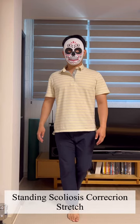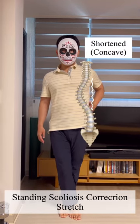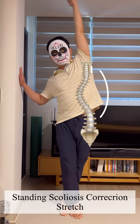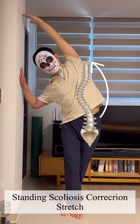Stand beside the wall with the concave shortened side of the spine furthest from the wall. Take your arm on the concave side up towards the ceiling and over towards the wall, and touch the wall if your mobility allows. It is a strong stretch through the shortened side in the thoracic spine.